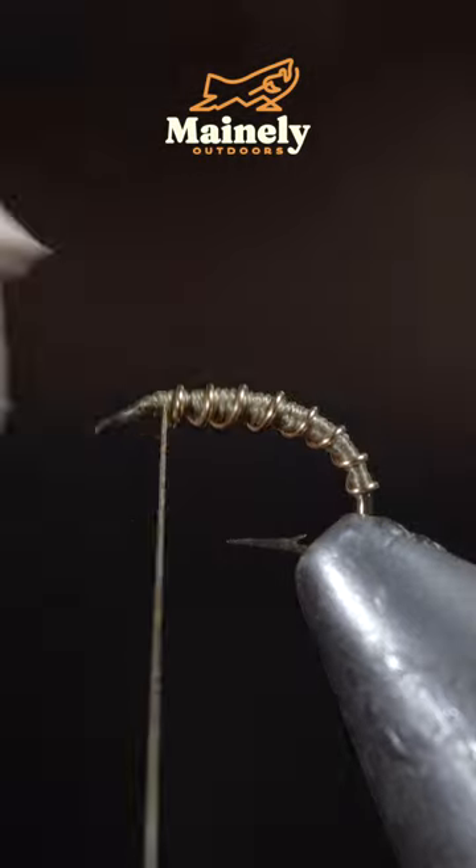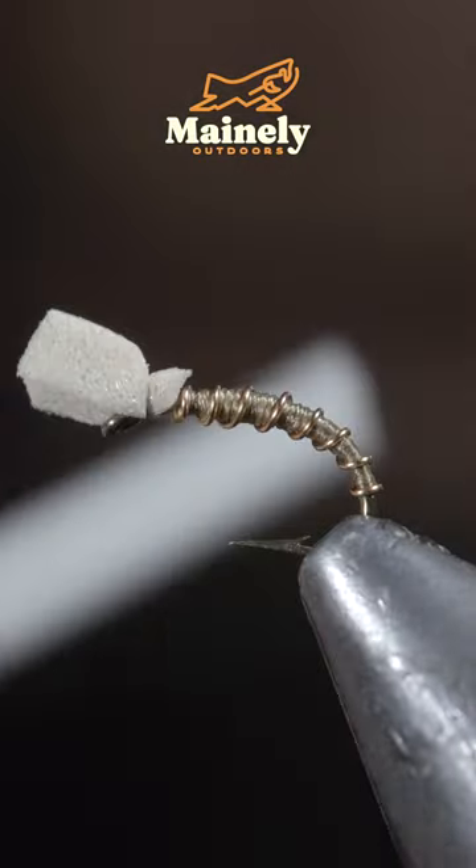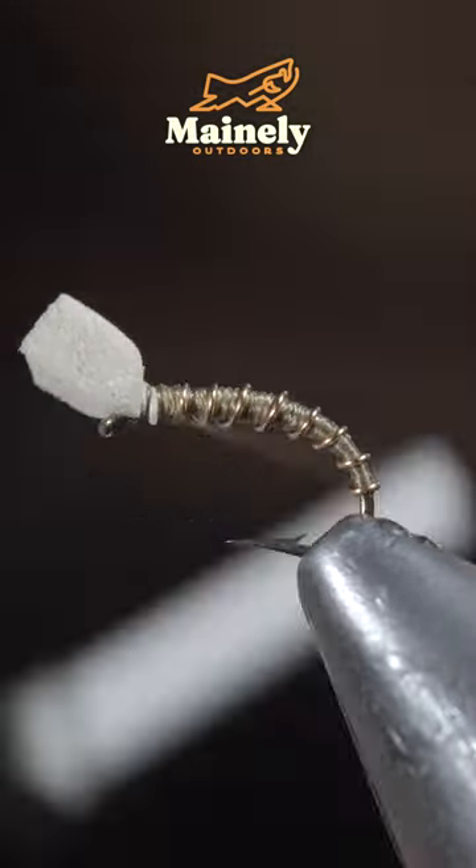Next, we'll grab some tamed foam, trim it into a small wedge, and use your thread to secure it to the head of the fly.